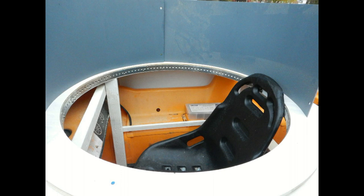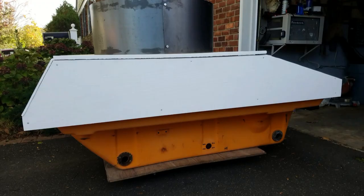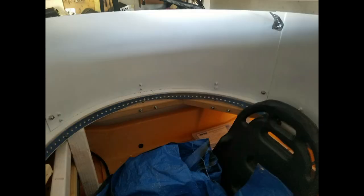The turret is actually a fire pit that I found on Amazon. It has a 36-inch diameter and is 18 inches tall, and there's plenty of room inside it to sit comfortably. It weighs about 70 pounds and it's the only actual armored part of the tank.